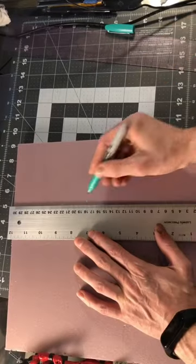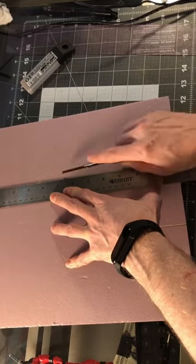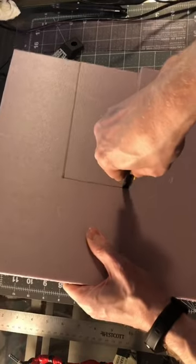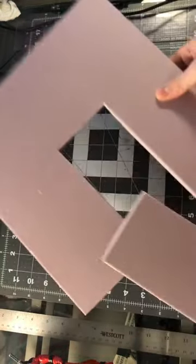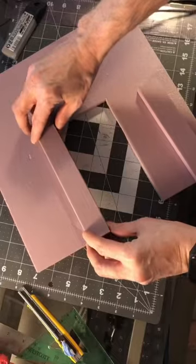Starting a new diorama. This is going to be a spaceship science fiction door thing. So cutting out the door and I'm using half inch foam here because I'm going to try to make the door sliding. But we'll see how that works.